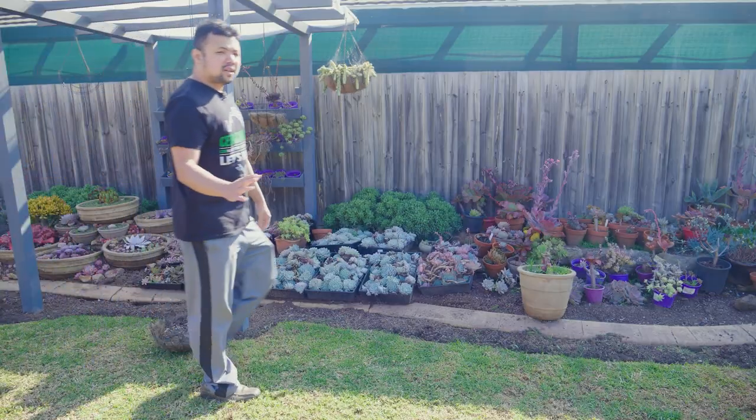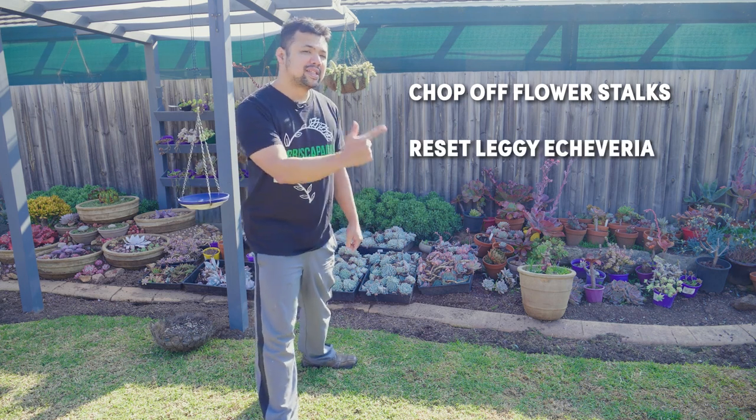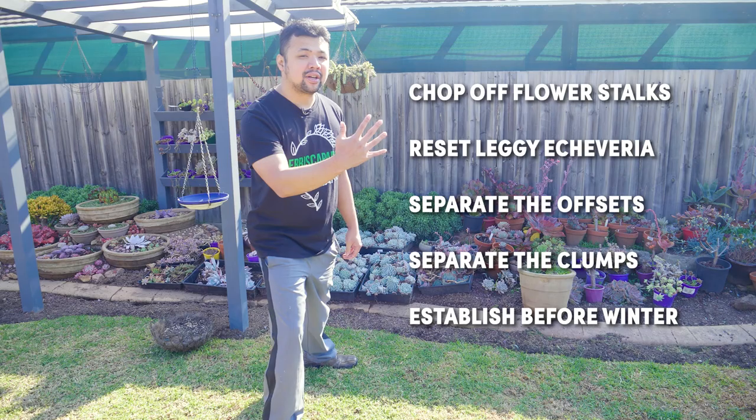Before we start working on the next landscape, there are a bunch of things I wanted to do: number one, chop off flower stalks; number two, reset leggy echeveria; number three, separate the offsets; number four, separate the clumps; and number five, get their roots established before winter arrives. I am in Melbourne, Australia, in the southern hemisphere. We are two-thirds of the way into autumn and soon it will be winter — temperatures are going down and with the higher chances of rain, this might be a problem for my echeveria.